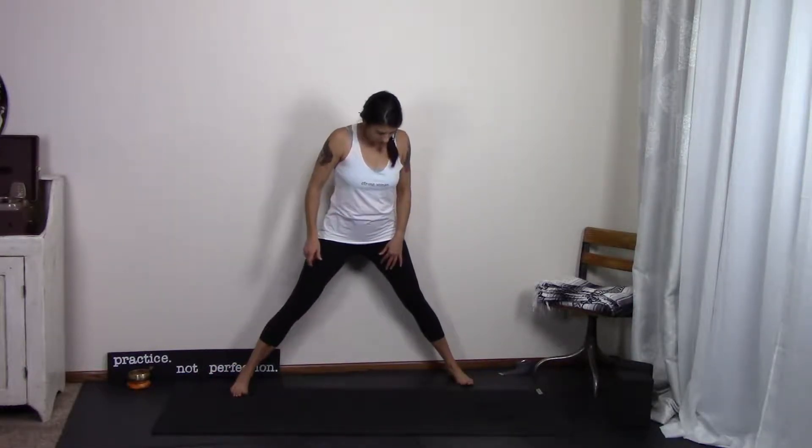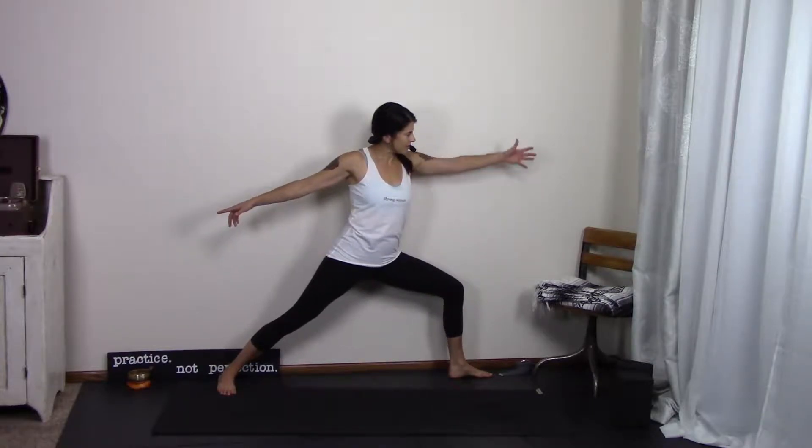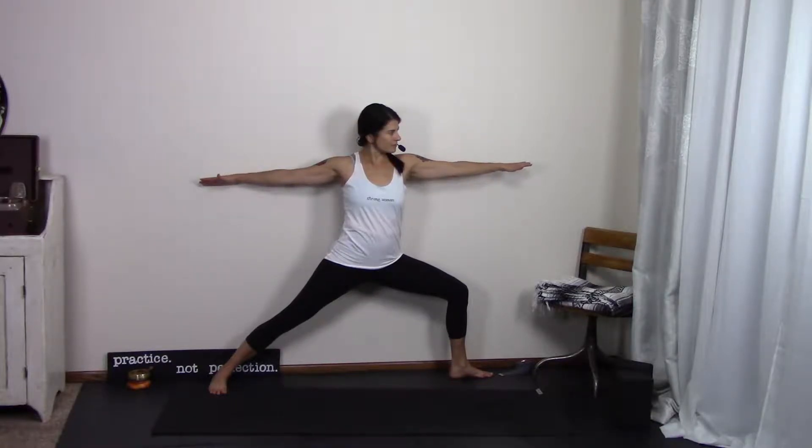You can see — are your shoulders squared towards the long side, or do you have a tendency to spin forward? Notice, and then switch sides. Once again, you're as close to the wall as you need to be. My left foot is facing forward, this is my left hand. I'm going to reach back through my right arm. I'm just going to notice — is that right shoulder coming forward? Mine is a little bit. What happens if I open it up a little more? Do I notice one side hitting the wall and one not? You can see where you tend to line up. Play with the feet against the wall just to play around with that feedback.